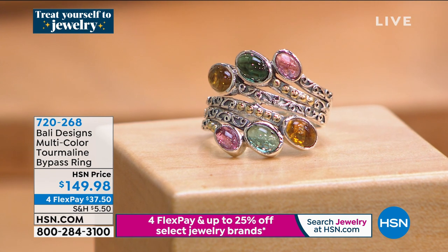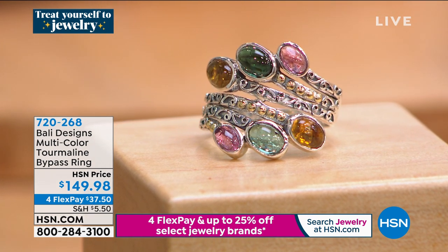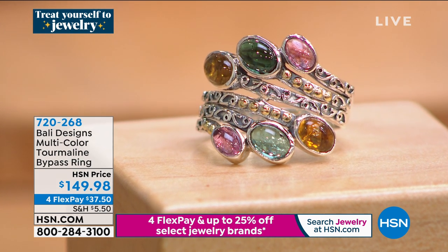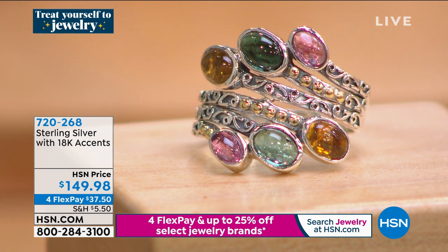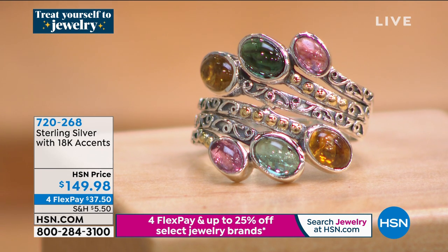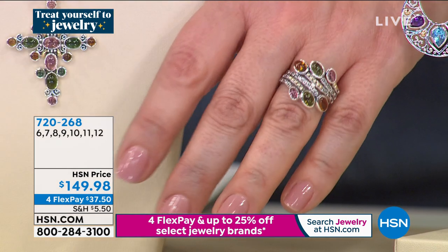Take a look at this beautiful tourmaline bypass ring, available in sizes 6 through 12. You've got all these pretty colors — the green tourmaline, the strawberry pink, the yellow, the olive. It is just so pretty in this very delicate, beautiful design. Item number 720268. All precious metals and all genuine gemstone. We have a cross coming up as well. I love how dainty this looks yet it has all this wonderful color and gemstone presence — all these bands wrapped around your finger like beautiful ribbons of silver.